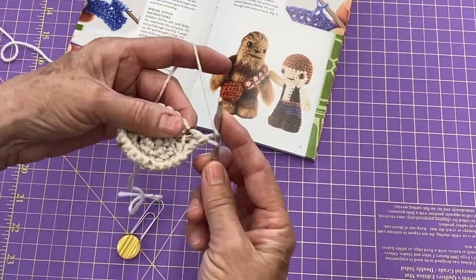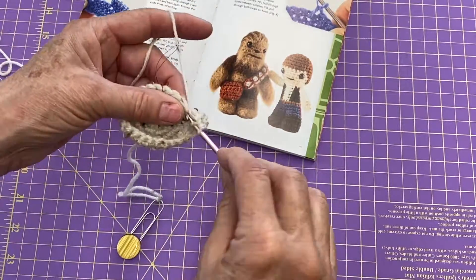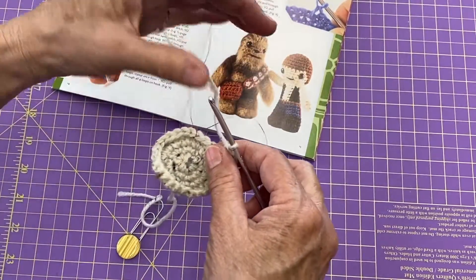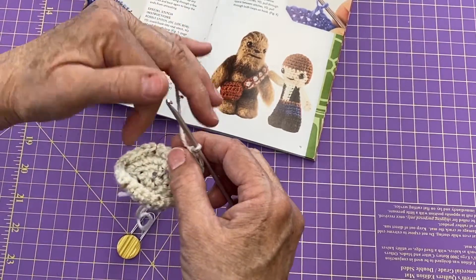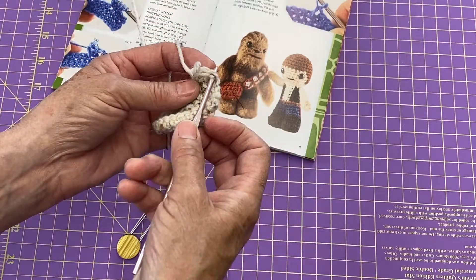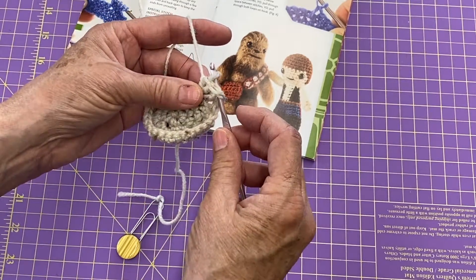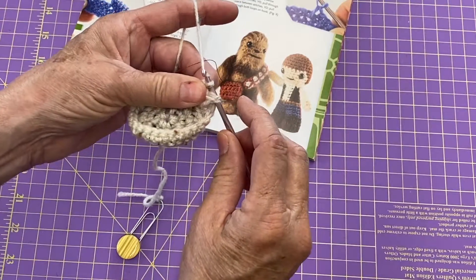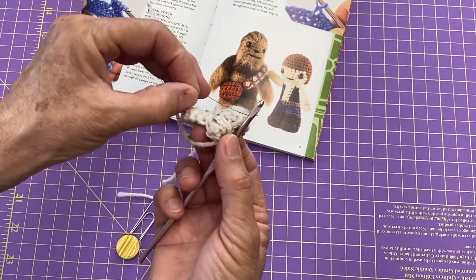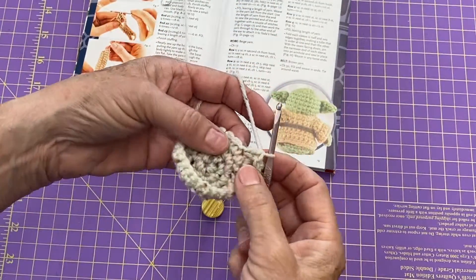I'm going to do two more in that same stitch — there's two, three. Then I'm going to take my hook out of this loop, come back to my first double crochet, push through both loops, insert into the loop I just took out, wrap once, and pull through everything. And that makes it pop to the front — so that's one double crochet pop.